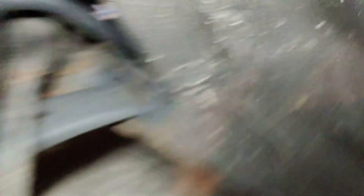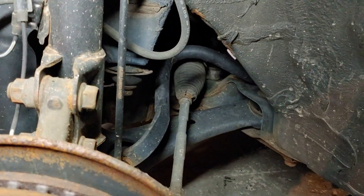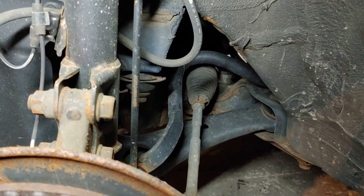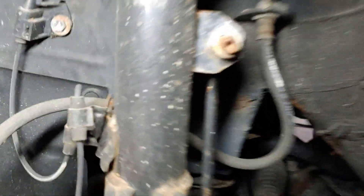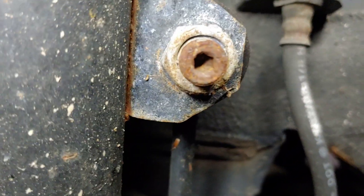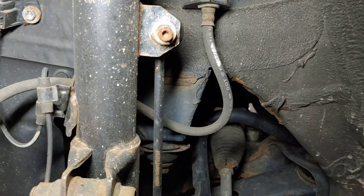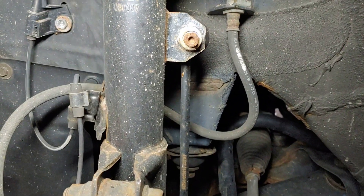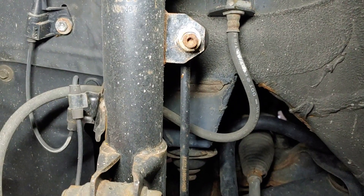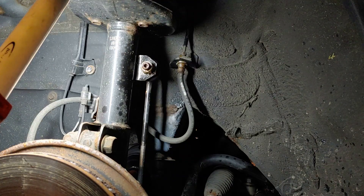There are a couple of bolts holding it onto the top of the framework. What we're going to do is take this end of the link off so the bar will drop down and wiggle around a little bit to free it up. We're going to put some spray lubricant on — these bolts have an allen key in the middle of them, so if you try to take the nut off and it doesn't want to come, you can hold it with an allen key in case the piece in the middle starts to spin.